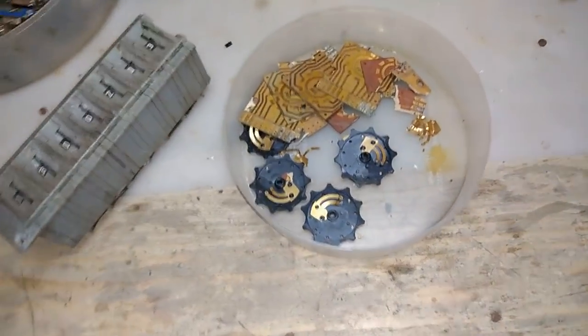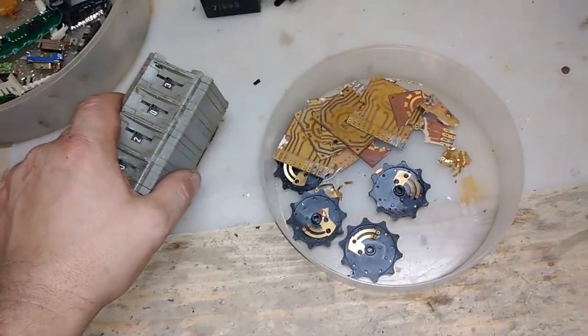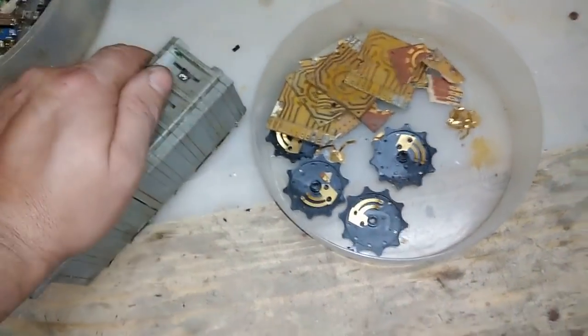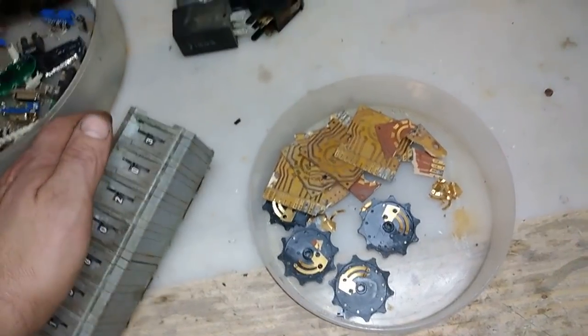Hey guys, what's up? Welcome to a new video, Frina Indusyan here. This is the first video after my Corona season. Today I got some very nice candy material for you.